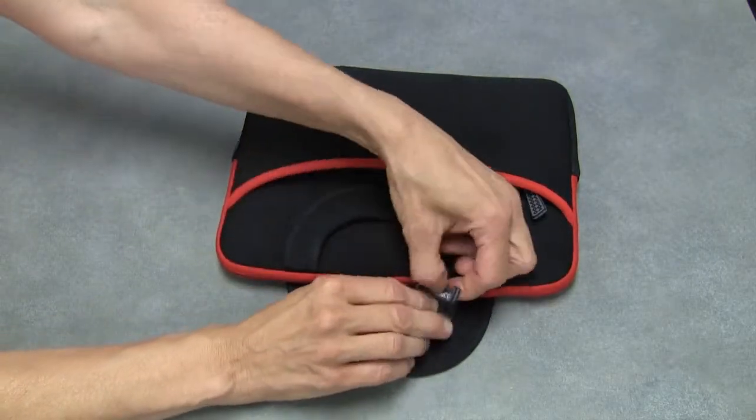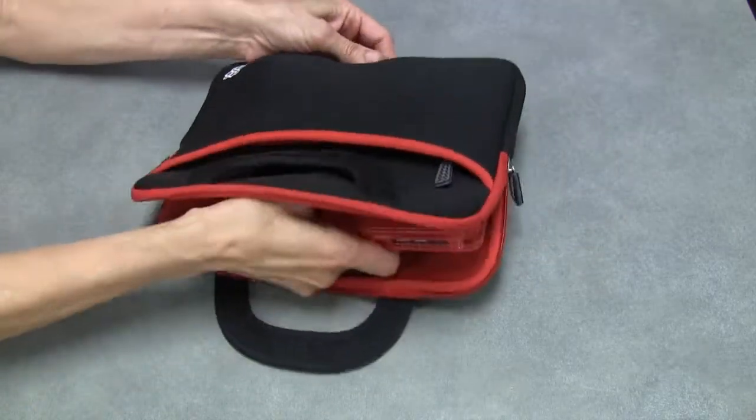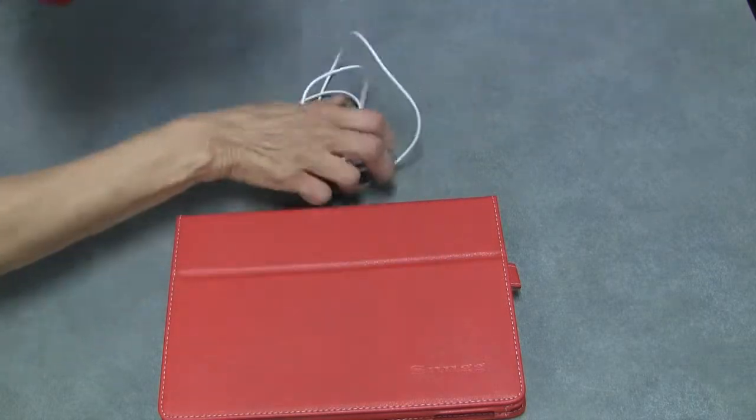This is the iPad. It comes in this nice zipper soft pouch. Inside we have the iPad, and zipped in here we have the power cord.